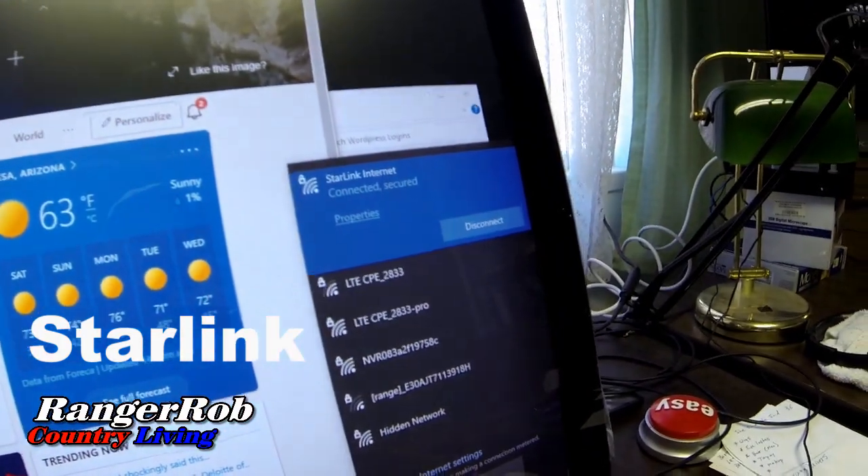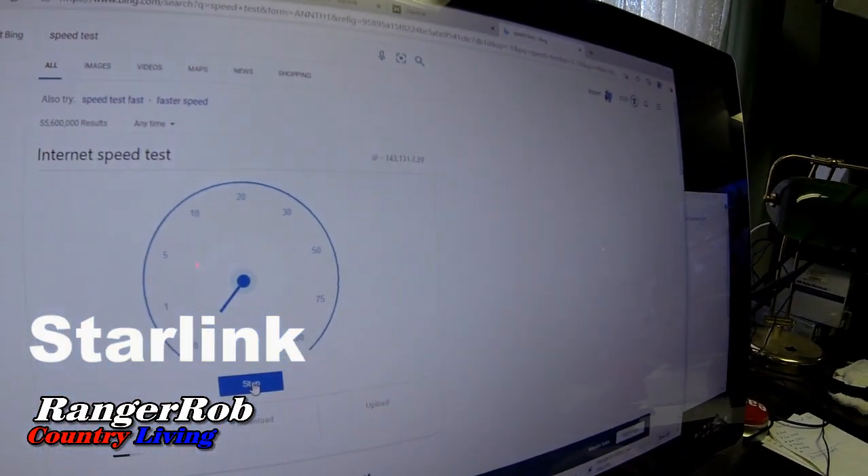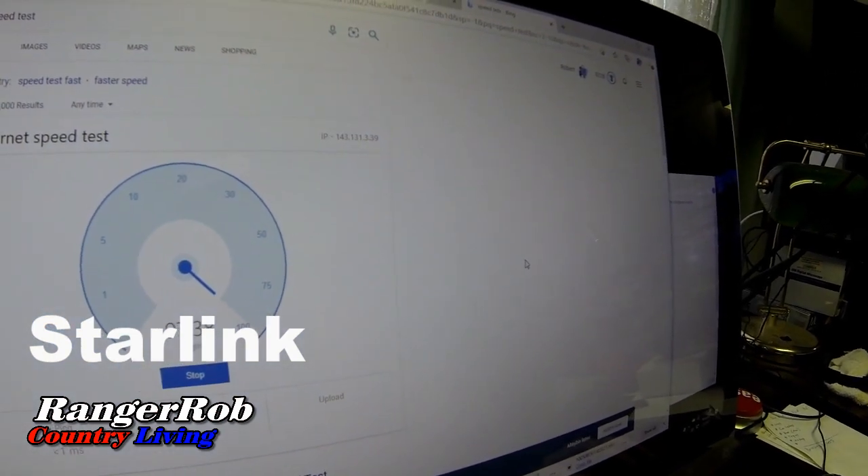When I checked my wireless network list it showed Starlink. I connected, brought up a browser, and it asked me to set a password for the router. I did that and reconnected to what I named 'Starlink internet.' I'm getting ready to do a speed test — and here we go. Oh my gosh, look at that — almost a hundred!